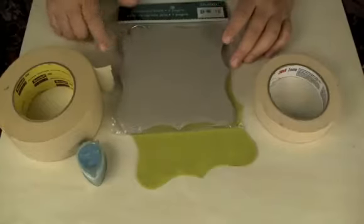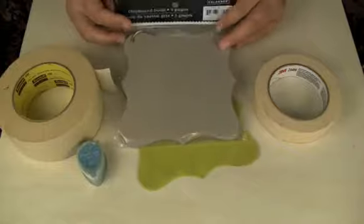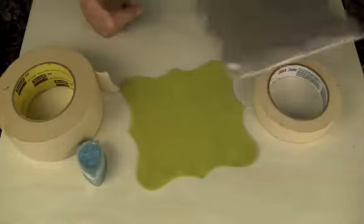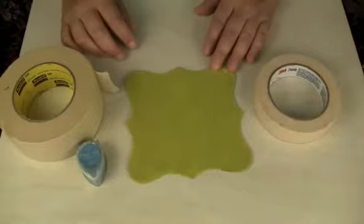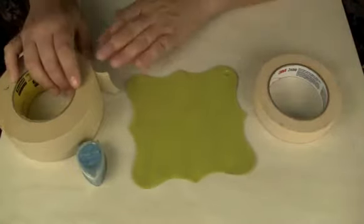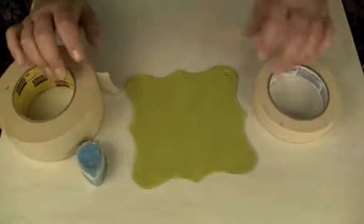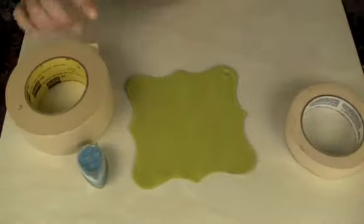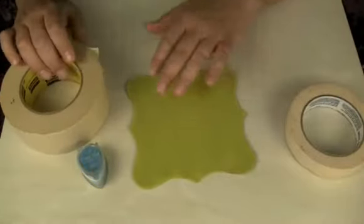We're using this chipboard book from Colorbok — it's about $1.59 and there are five pages in there. With front and back you actually get ten different pages. Today I'm going to show you that you can use plain old ordinary masking tape and create a really cool texture on your chipboard, on your paper, or anything you'd like.